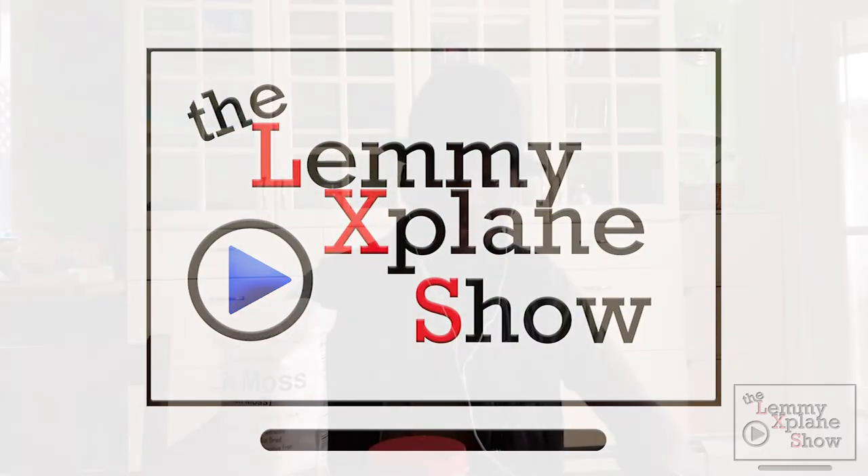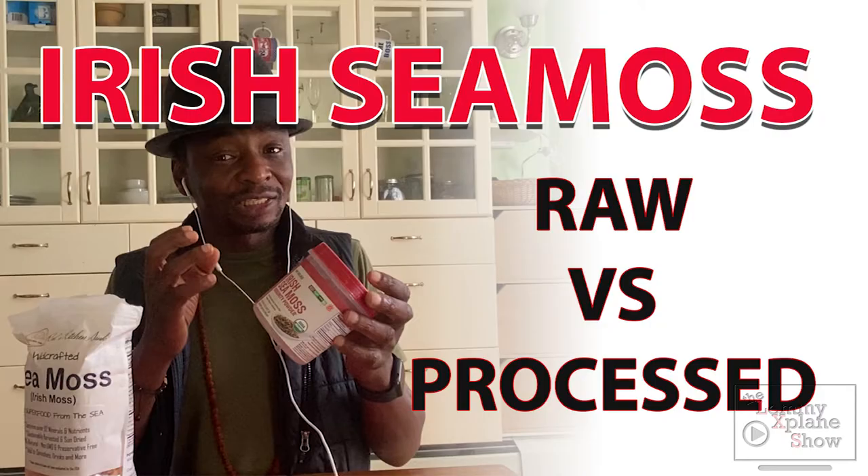What's up YouTube, this is Victor on the Let Me Explain show, and today I'm gonna talk about two types of Irish sea moss — two brands — and share what I have experienced from both of them.